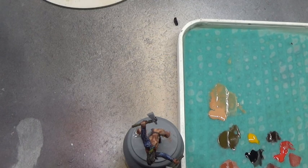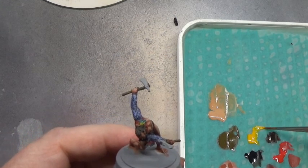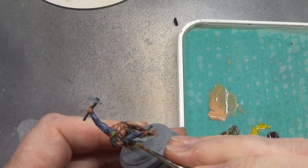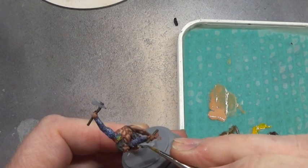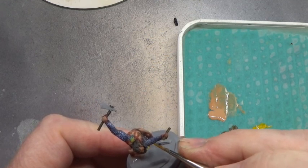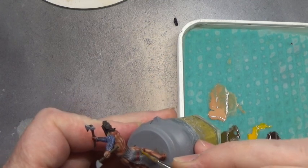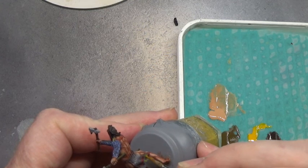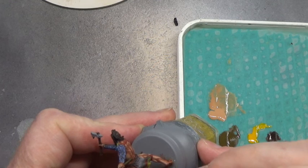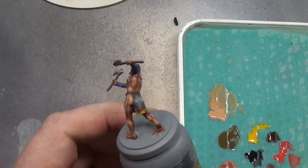Next step, we'll go with this fire lizard. And that will be the little tassels at the bottom of the sash. There we go. I'm not being too specific with this, I'm just running it over — kind of a dry brush sort of thing.